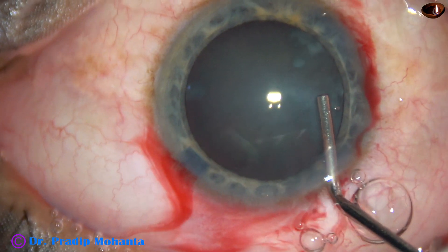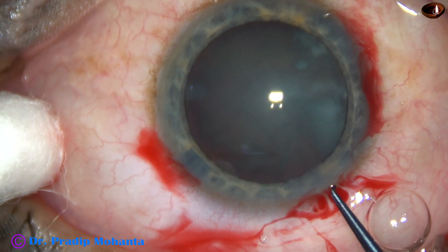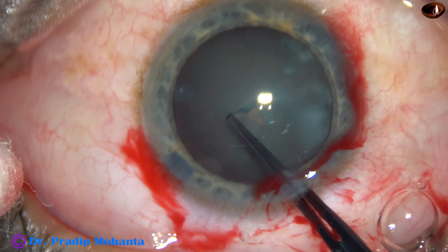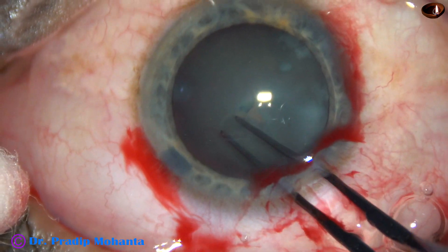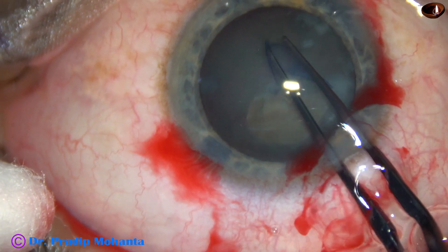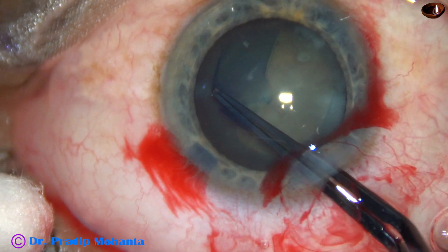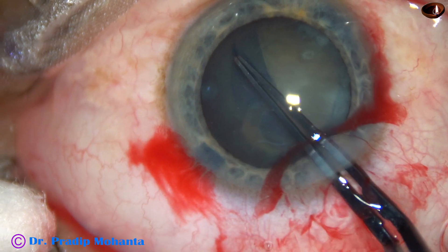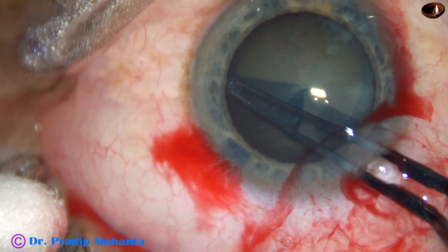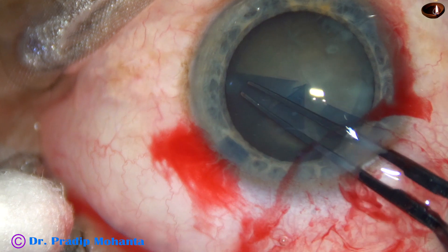The anterior chamber is filled up with this viscoelastic. Then a utrata forceps is taken. The tip of the utrata scratches the capsule and raises a capsular tag. Hold the capsular tag and guide it in such a way that we get a fairly round rhexis, remaining at a certain distance away from the margin of the pupil. But here, as I came to 3 o'clock, the capsule tends to go to the periphery.